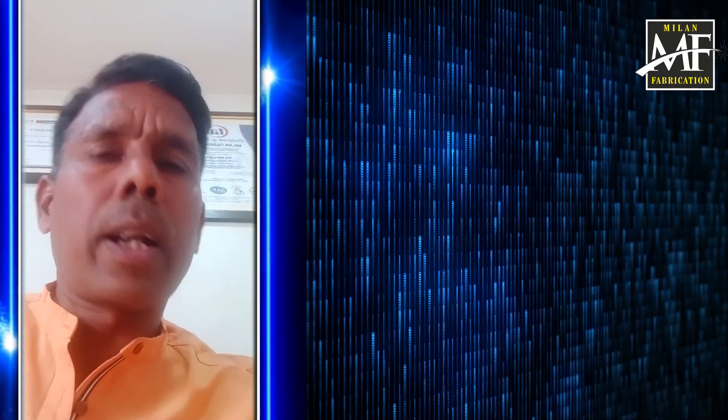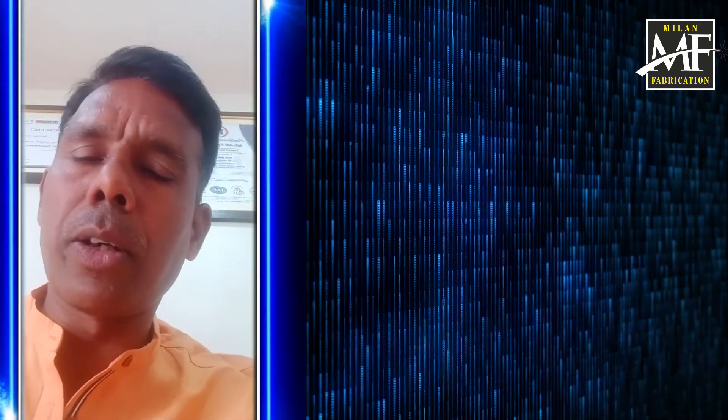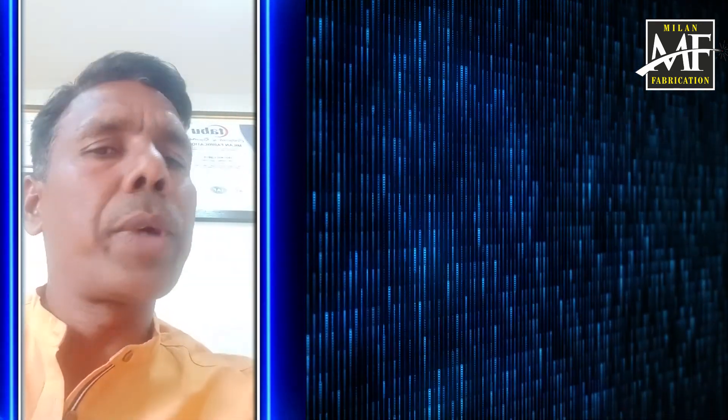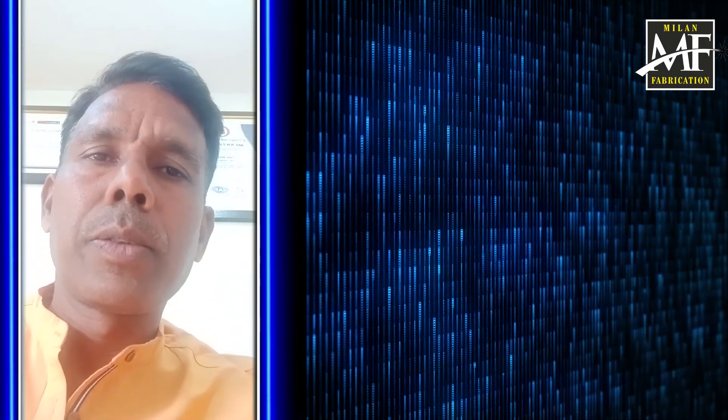If you have any questions, please give us a comment. I will be happy to help. Subscribe to the Millen Fabrication channel and share it. Bye!